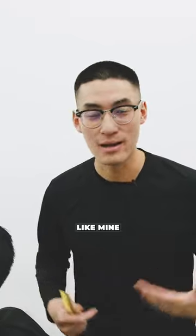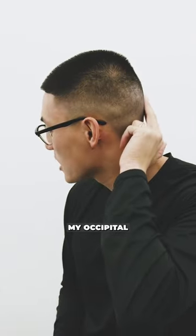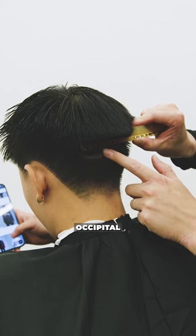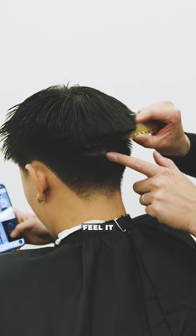The only time you really don't give a shit about the occipital bone is if you're rocking a hairstyle like mine. As you can tell, in the back of my head, my occipital bone is right around here. Take a second — find your client's occipital bone. His is right here. You can't really see it, but you can feel it.